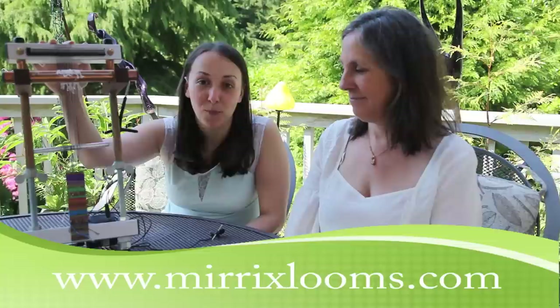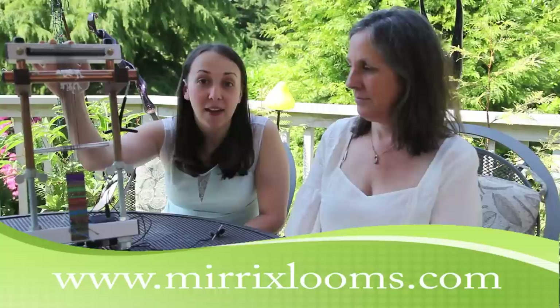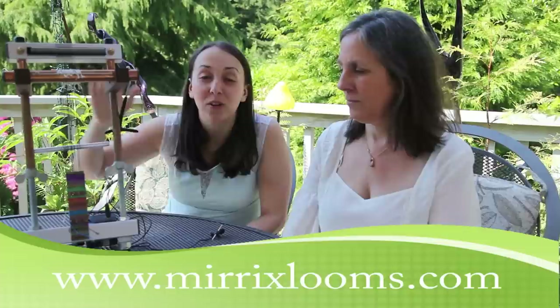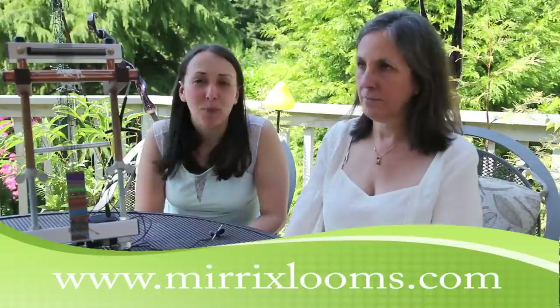So what is a Merix Loom? This is a Merix Loom. It is an upright, portable, copper and aluminum loom that is used for tapestry weaving, which is a fiber weaving, bead weaving, or a combination of bead and fiber weaving. You can also weave wire on a Merix Loom. You can weave paper. The possibilities are really endless.